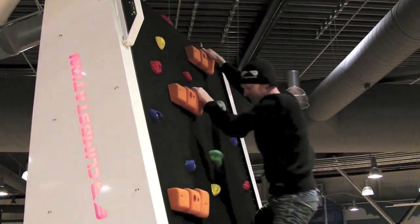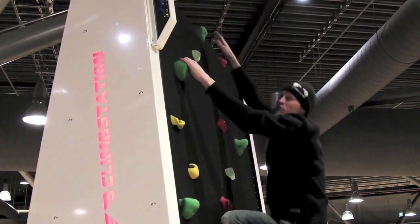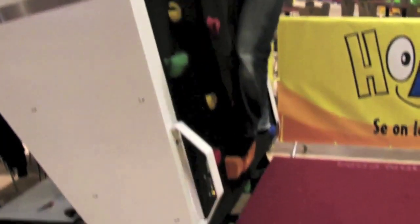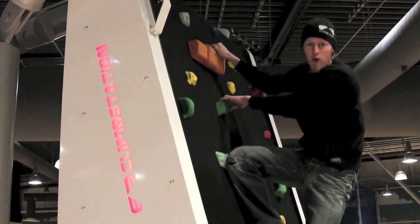Climbing is a great exercise for a 5 year old or a 75 year old. This wall even has built-in sensors on the top and built-in sensors on the bottom, so no matter how you climb or what you do, the wall follows you.